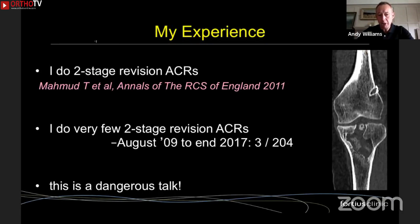But the truth is I do very, very few two-stage procedures. Look at my series of 204 patients from 2009 to 2017 — only three of them were two-stage. You've got to realize my practice is really unusual, and you could say this is a very dangerous talk, but at the end I will present my data on results, because I felt duty-bound to check it out once I realized how unusual my practice was.